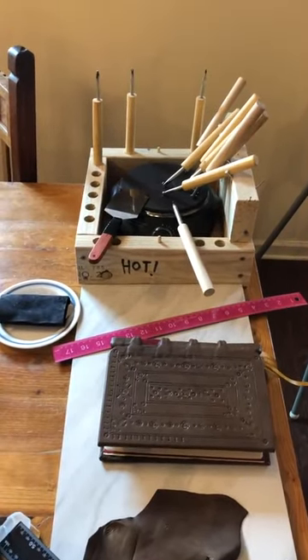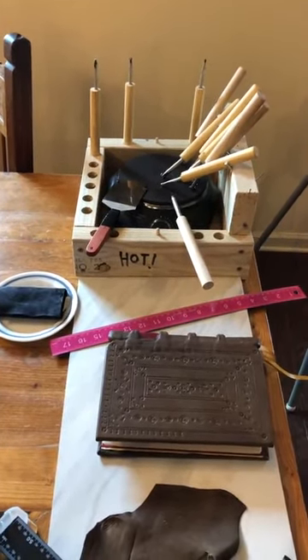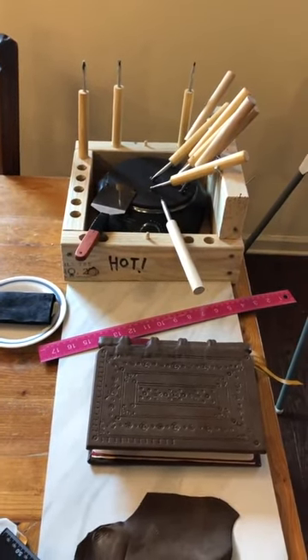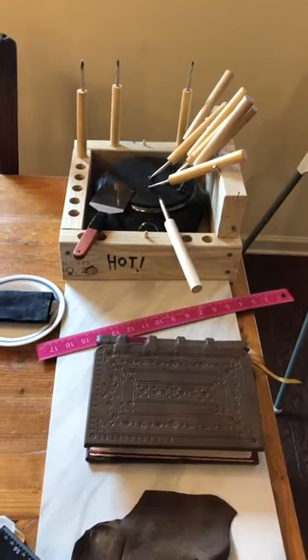A lot of folks like myself get discouraged at how expensive bookbinding tools are, but I wanted to show a way in which you can get into blind tooling for under 30 bucks.